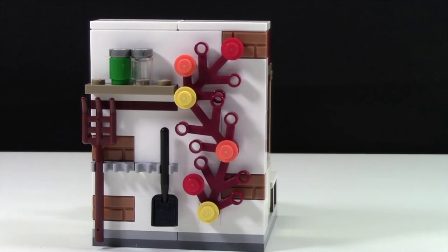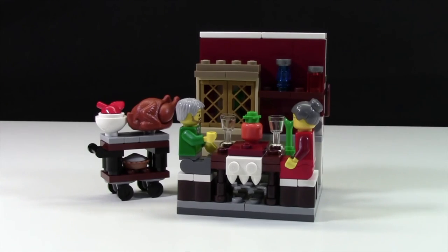Along the whole side of the wall is an autumn-colored leaf decoration with some leaves still hanging on, though it looks like they're dying off because winter is coming. Thanks for watching this review of 40123 The Thanksgiving Feast.